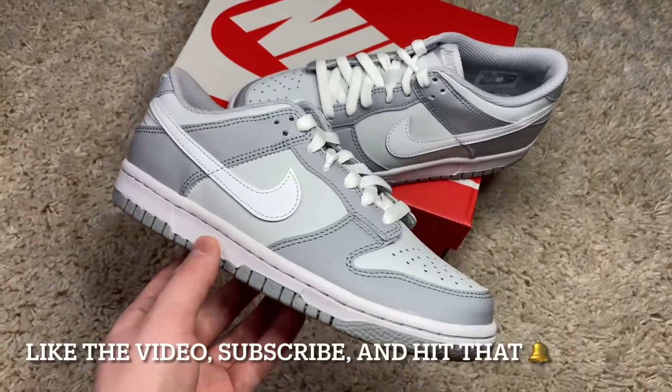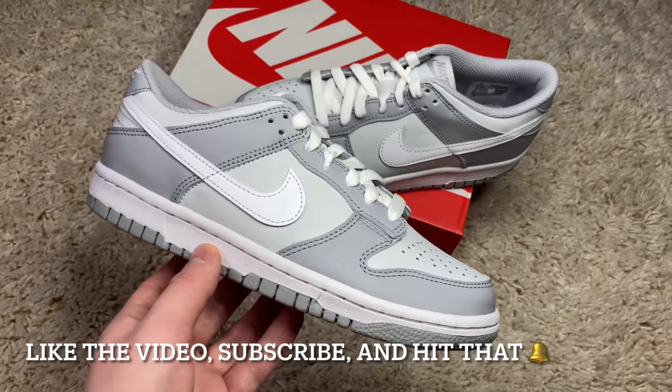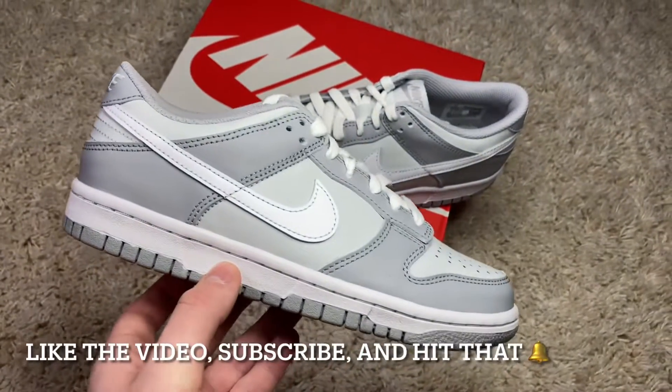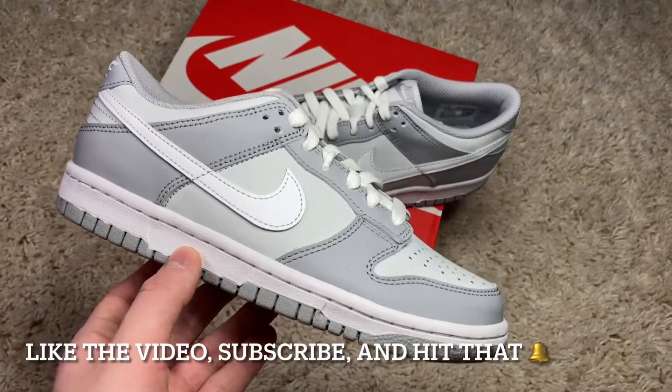They're all clean but simple — I really like this colorway a lot in the Nike Dunk Lows. I can definitely see this one doing really well in the resale market, and it's also just a really nice personal pair.